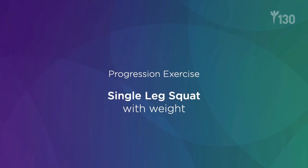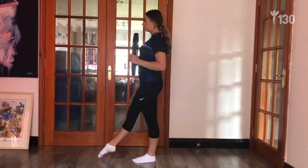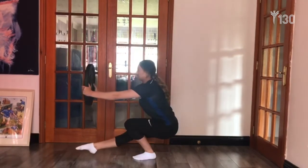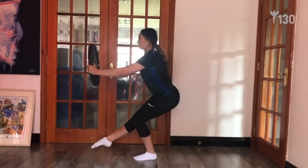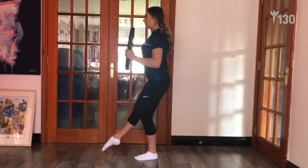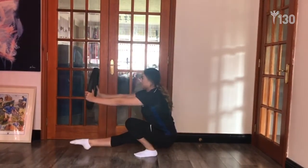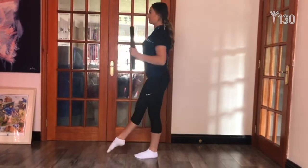For the loaded version, start nice and tall with the weight close to your chest. Push the weight out as you squat down. This actually suits some people — if you've got long levers but you're quite strong, this is a lovely version for keeping a nice straight back. Pull the weight in as you rise up.